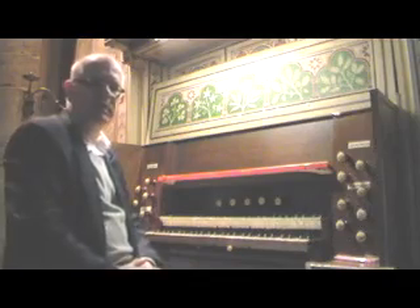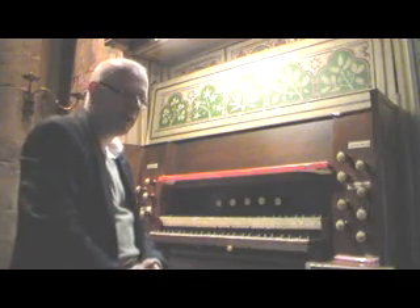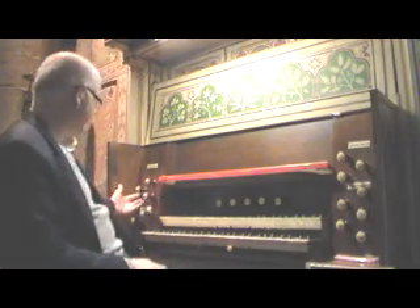This is a rather unique organ, having three departments on two manuals. First of all, the swell — which is over here — has a carillon.